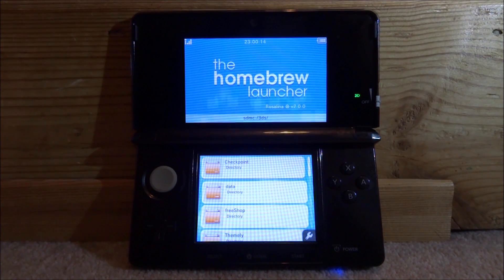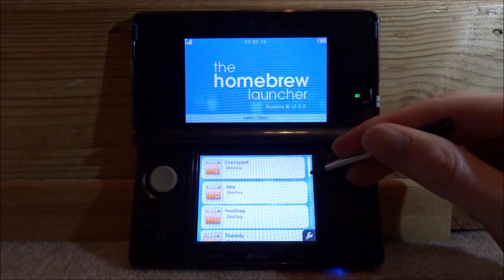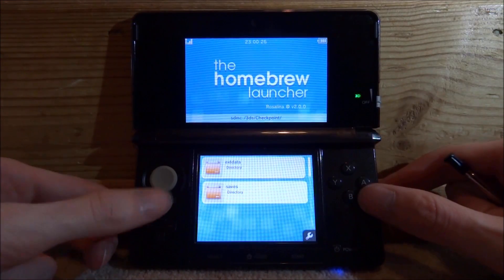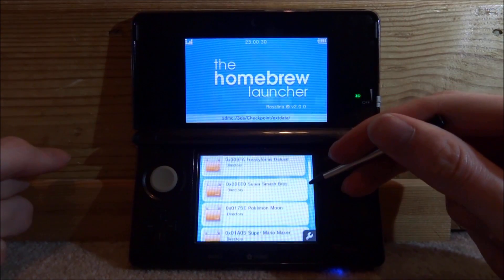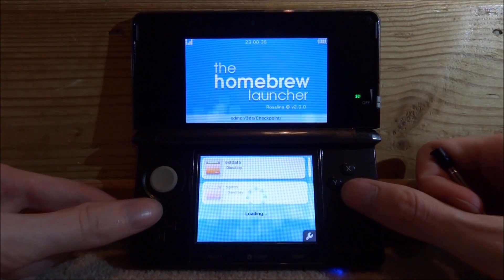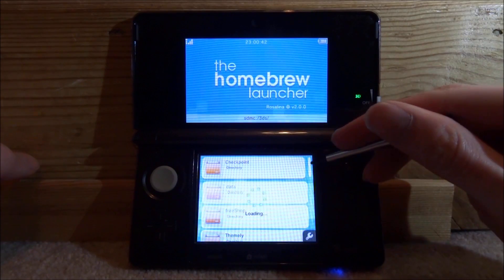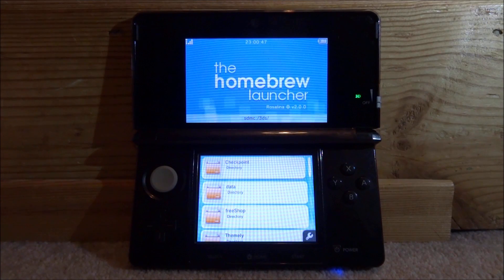It will now load into the homebrew launcher. Yours will be quite blank since you haven't added any homebrew files yet — that's normal. That's how you get the homebrew launcher on 11.7, completely free. Do this before Nintendo patches it. If you enjoyed the video, like and subscribe, and thanks for watching!